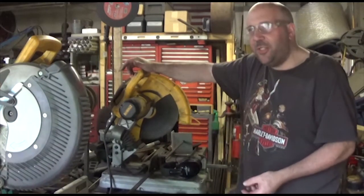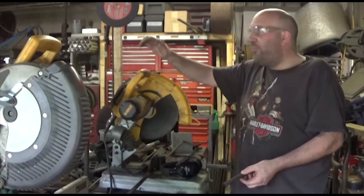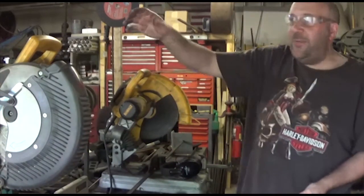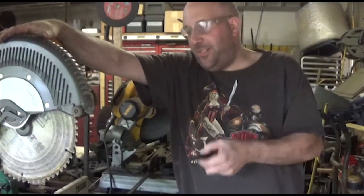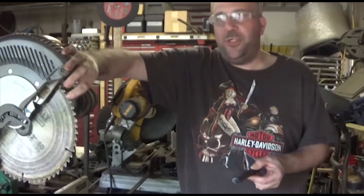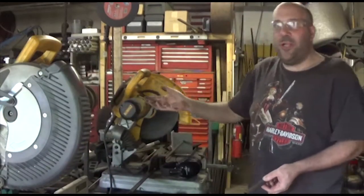Cold cut saws leave the parts cold to the touch, there's hardly any burr, and you can cut multiple types of material with them, but the blades do cost about $100 a piece for the good ones. I'm still using this old beast. I do have a wood cutting chop saw, and sooner or later I'm going to replace it with a metal cutting version with the 14-inch carbide wheel. But for now, this is what I'm working with.